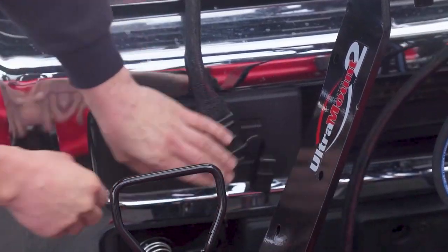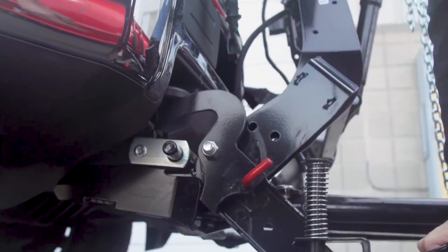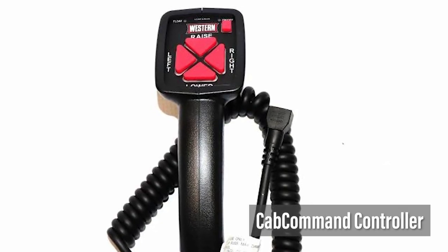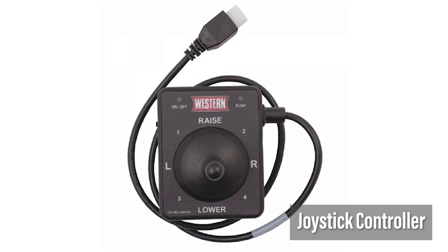Detaching the plow is just as easy: unplug the electrical connections, pull the lock pin, rotate the assemblies back down, and then push the shoes down. With both a handheld cab command push button controller and a smaller joystick controller, Western lets you choose which interface style is the best fit for you.